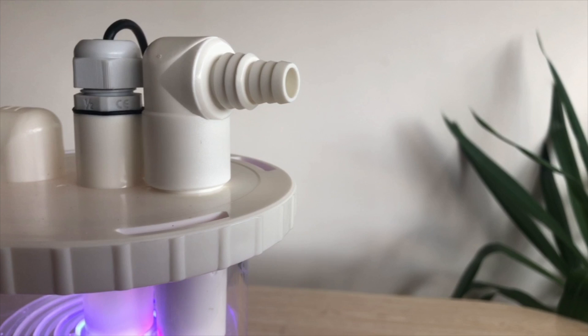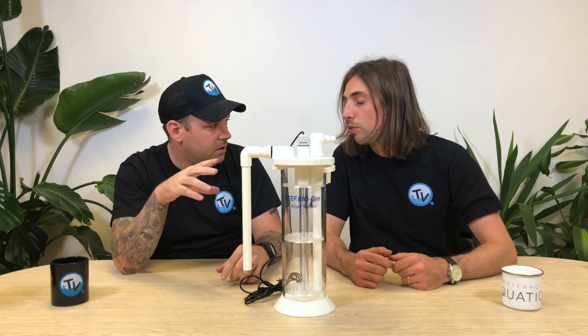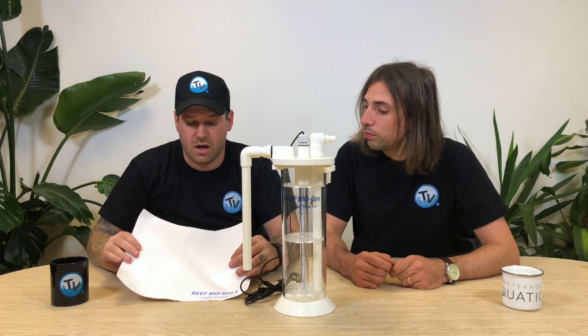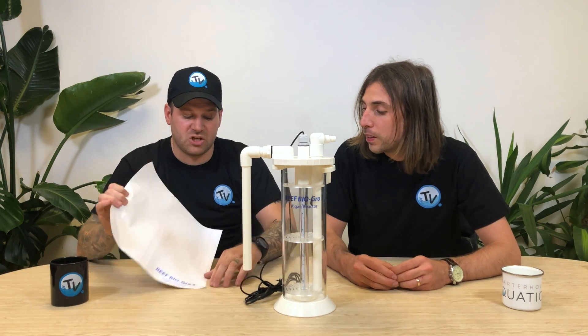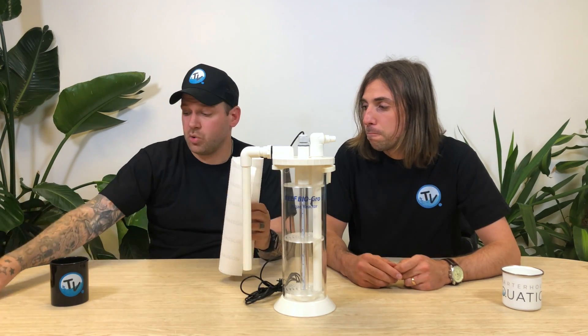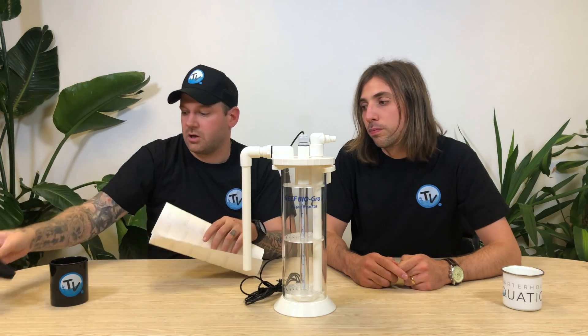With this one you've got a multi-sized nozzle — 16 mil and 12 mil. You can pull these fittings off easily and hard plumb it in, glue it into your manifold, however you want to do it. Another good feature different to the others is the Reef BioGro light shield — you stick it on there and it reflects the light back into the reactor to promote growth. There's also a little cutout so you can create a spy hole to see when it's full without having excess light escaping. They also give you a sponge that you can put at the top of the reactor to stop any algae getting back into your sump.